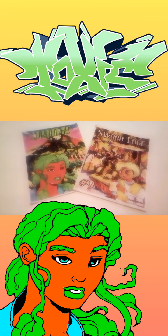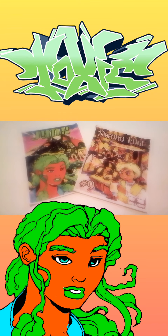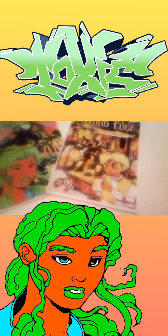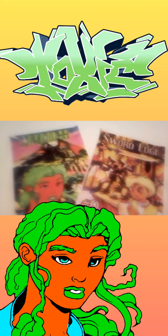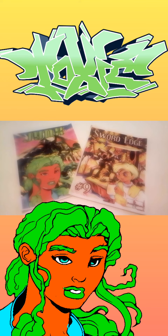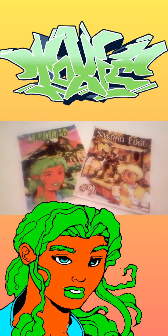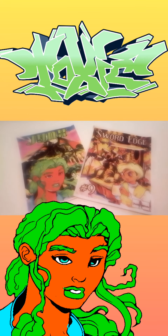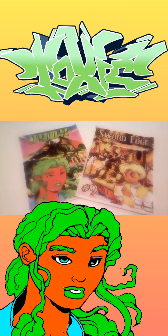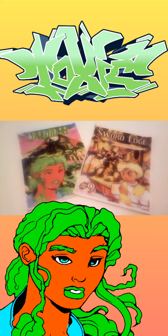These two series were inspired as follows: Sword Edge is a comic book series inspired by one of the greatest game series for the Super NES, called Dragon Quest. The main art style actually comes from the game Blue Dragon for the Xbox 360, which means it's a fan fiction title with a heavy influence from that game.